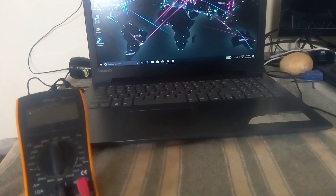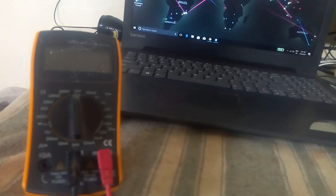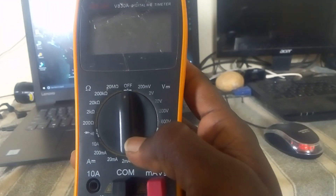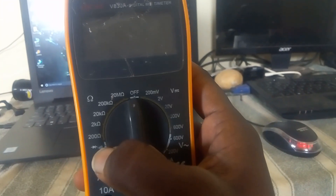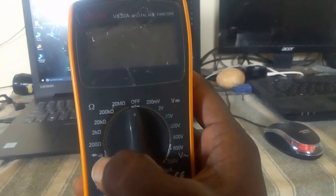I am going to show you how to use a multimeter for mobile service. I will show you how to use the beep symbol.